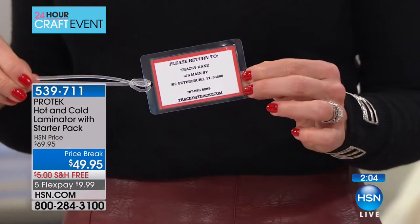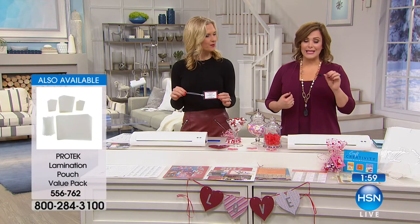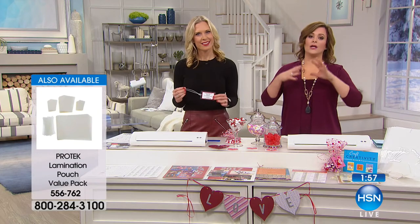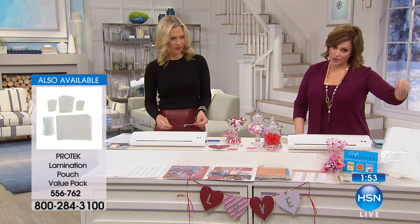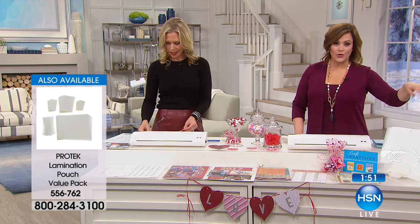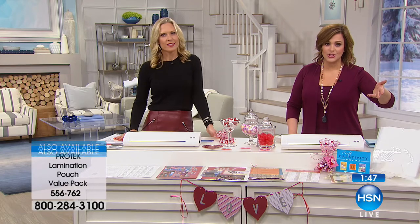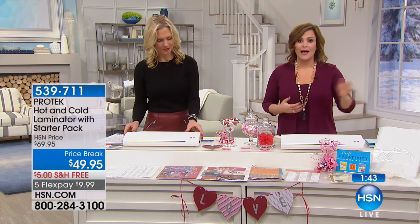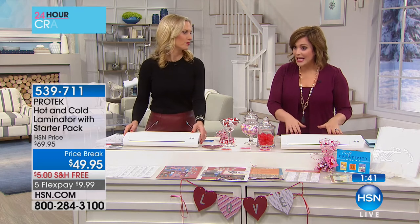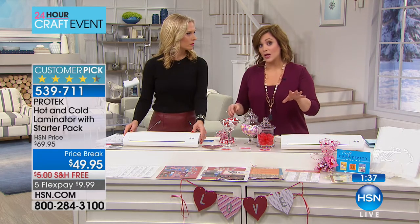Item number 539-711. If you want the additional pouches, we have a value pack available. The value pack is $34.95 — on five flex pay that's $6.99. I would certainly add that if you're picking up this laminator today. Basically everybody that buys one picks that up — it sells out as well.